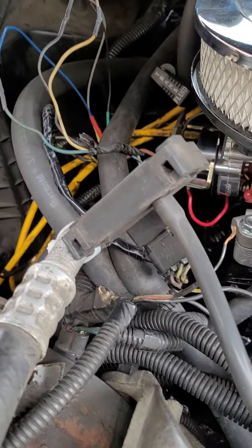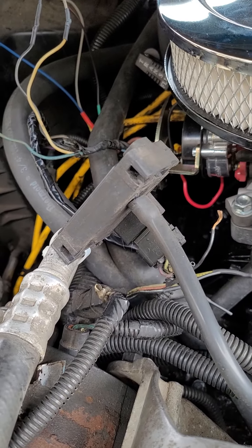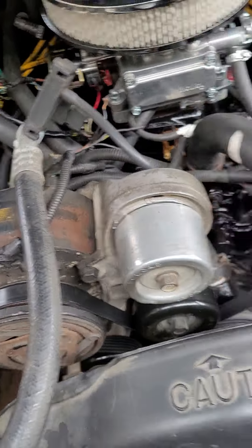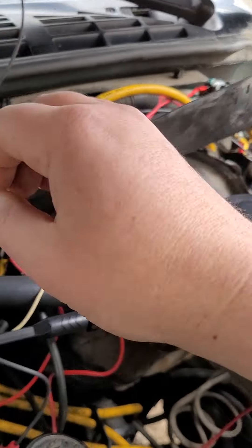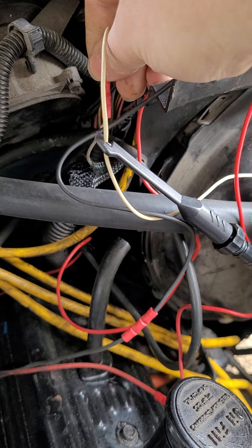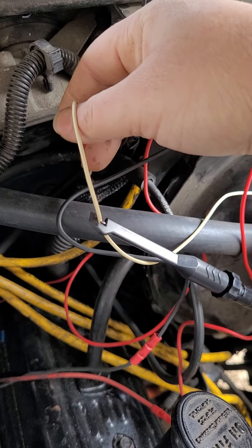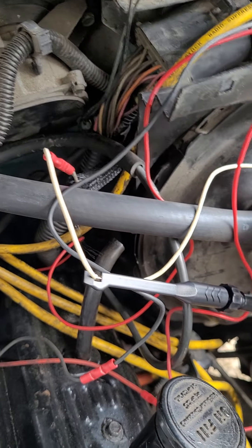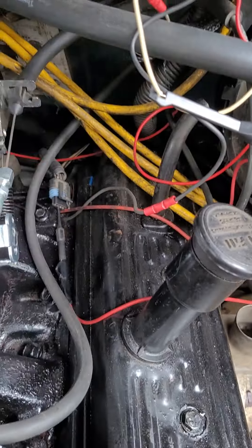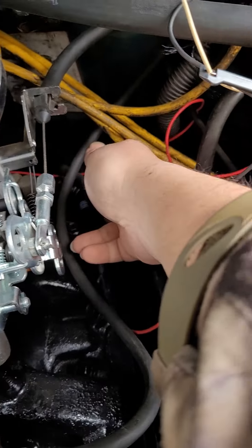The transmission still wasn't shifting with all that connected. It turns out you need an RPM signal. On some of these, there's a white wire that goes to your tach — hook that up. But it still wouldn't shift.